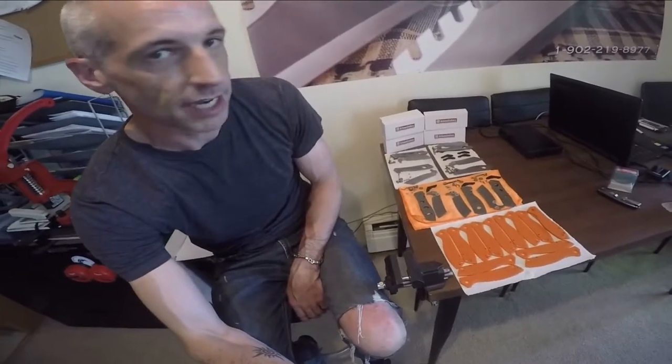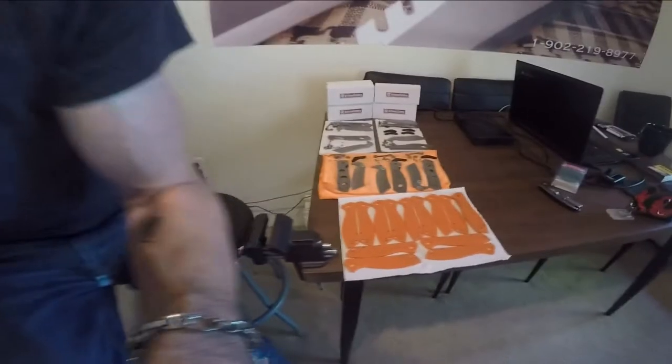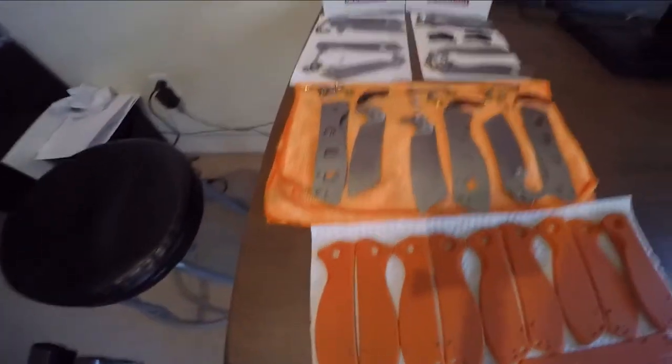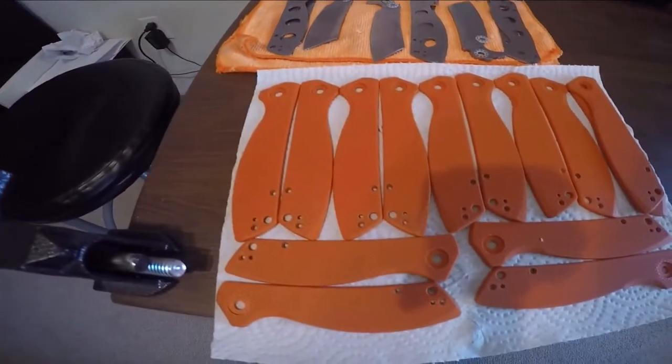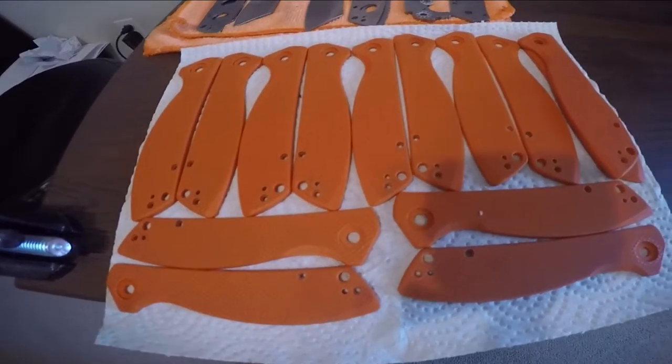Hi guys, Jason here from Atlantic Knives. I've gotten lots of questions on some of the things that we do as far as upgrades, dyeing scales, and all of those types of things. Today I have a bunch of knives here taken apart on the table. There are seven Artisan Cutlery Tomahawks — these are for a wedding that is coming up. They did not want them in orange, so we are going to custom dye these to a dark charcoal or black color.